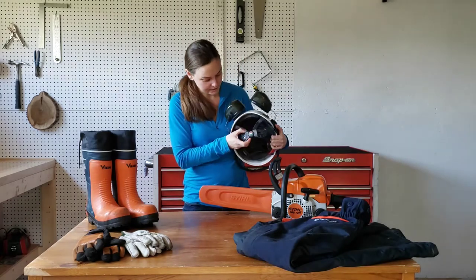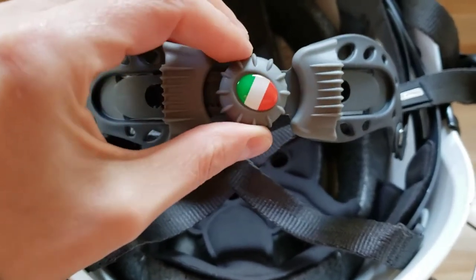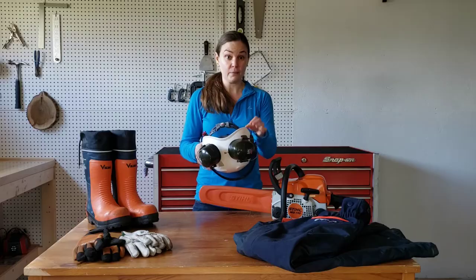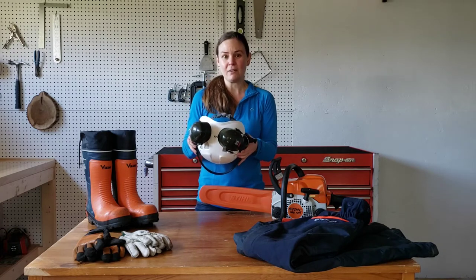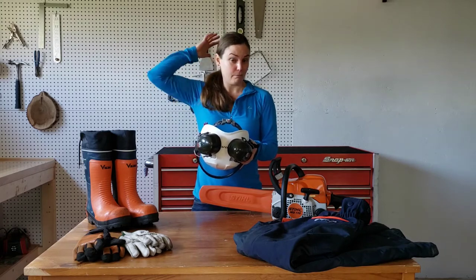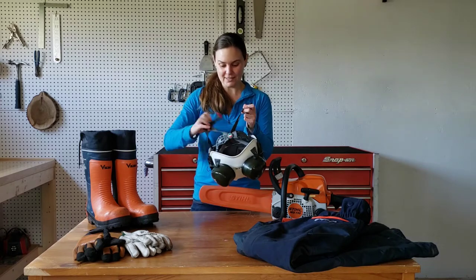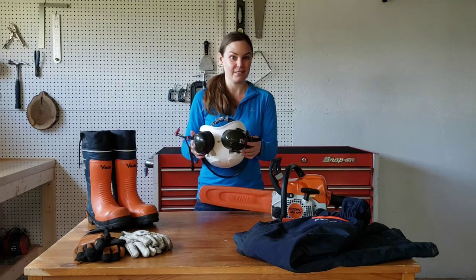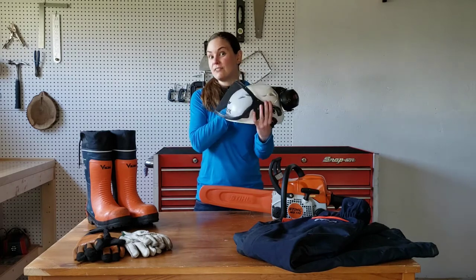This helmet is adjustable with the little adjustment wheel on the back. I got started wood cutting in the winter, so I always had a small toque on underneath my helmet, and that fit perfectly. Now the temperatures are getting a bit warmer and I find it's a little bit big for me without a toque underneath. But if I style my hair bigger in the back, it's still a perfect fit. It's so comfortable I often forget I'm wearing it — I end up getting back in the car to leave at the end of the day and wonder why my head is hitting the ceiling, and it's because I forgot I was wearing my helmet.